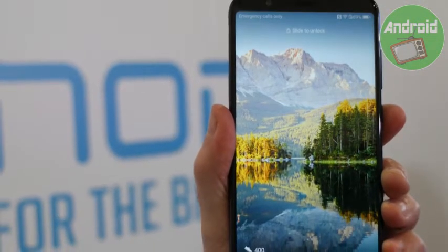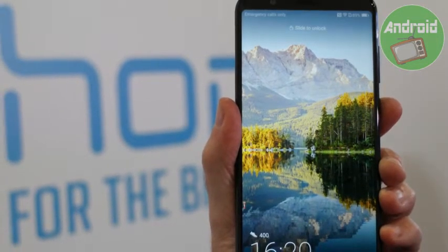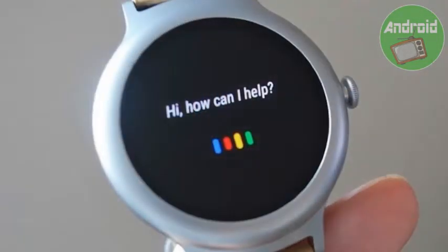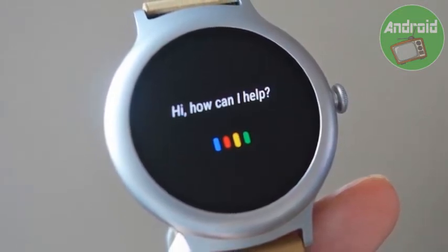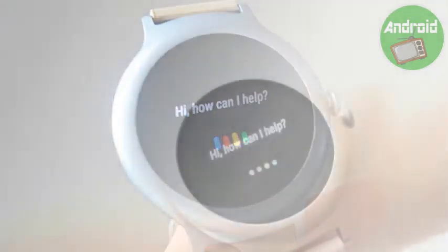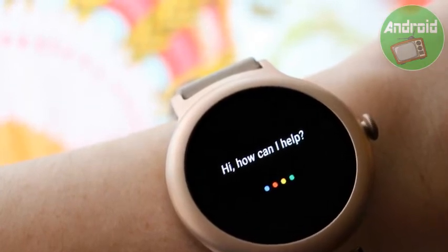How to Set Up OK Google Detection. A great way to quickly activate Google Assistant is by using the hot phrase OK Google. Just like Google Assistant itself, it's simple to set up. Press and hold the power button to launch Google Assistant. Swipe up from the bottom of the display to access the info panel. Scroll to the bottom of the list and tap Settings. Tap OK Google Detection and make sure the dot to the left is blue.